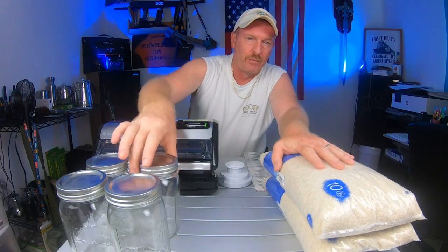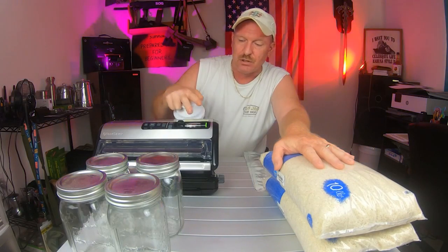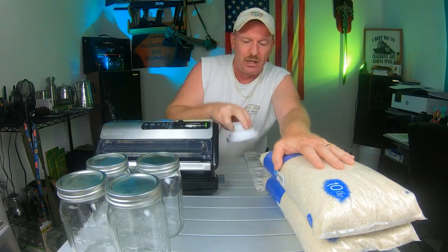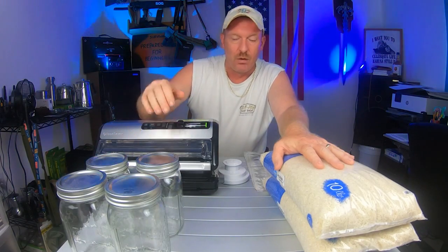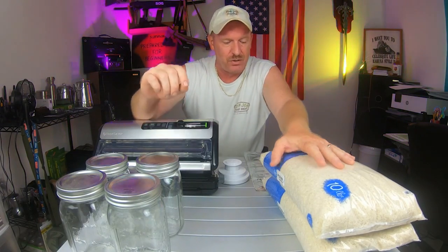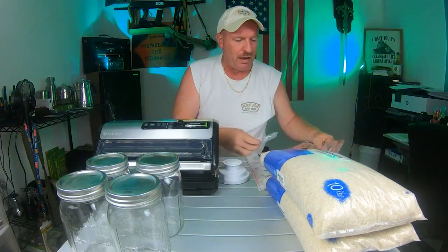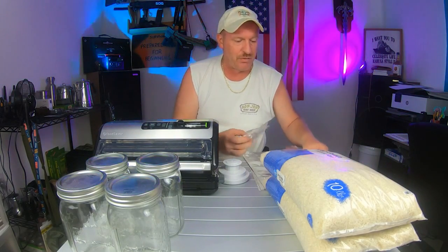We're going to put some of this rice into our jars using the large-mouth attachment that goes with the vacuum sealer, and we're going to seal those up a couple different ways. We're also going to vacuum seal some up in bags. And then we also have some mylar bags, and I'm going to show you how I do that myself without buying a mylar bag sealer.